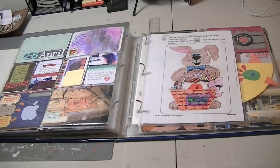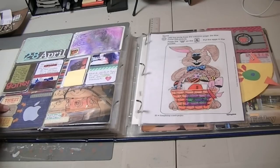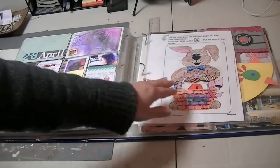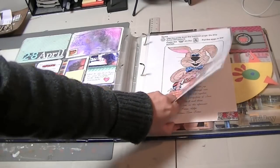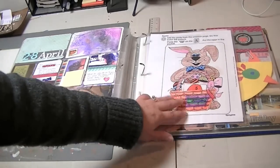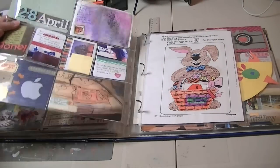Hi guys, it's Tracy here, and I'm gonna share most of April of my project life with you guys. So this is what the first full week in April looks like and I've got a lot of inserts for this one — just a lot of stuff happened. So I had stuff to put in, and I will show you those things, but first I'm gonna just show you a close-up of the title.